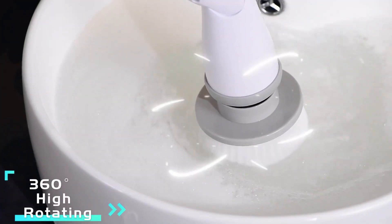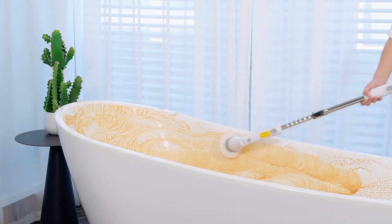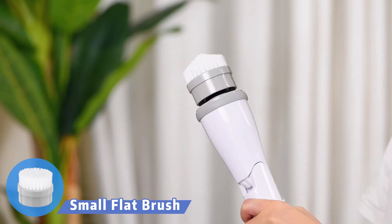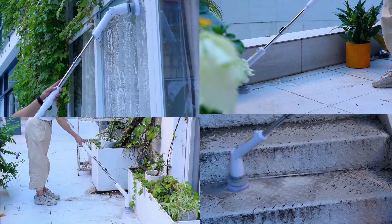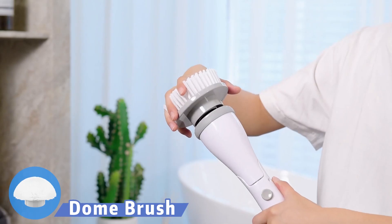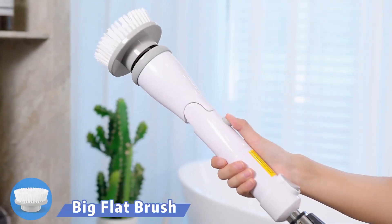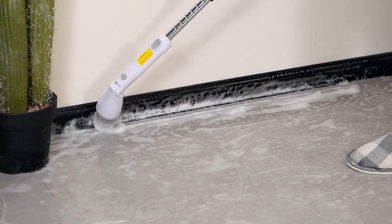Another electric spin scrubber that you might want to consider is the Kelfer Electric Spin Scrubber. This scrubber has two spin speeds that you can adjust depending on the level of dirtiness. It also comes with 4 different brushes that can clean any surface, from bathtubs and toilets to floors and tiles. It has a retractable handle and an adjustable brush head that let you reach any corner without bending or kneeling. It is currently priced at $49.99 on Amazon, which is a reasonable price for such a handy product.